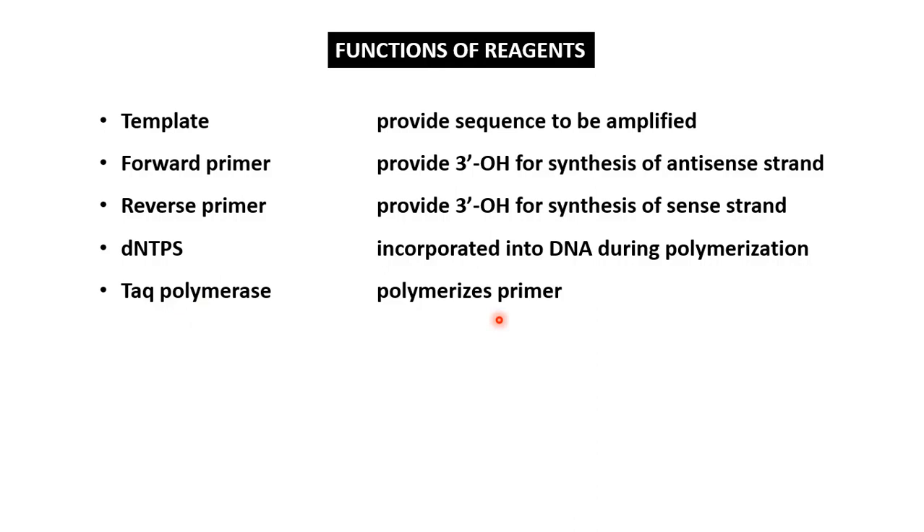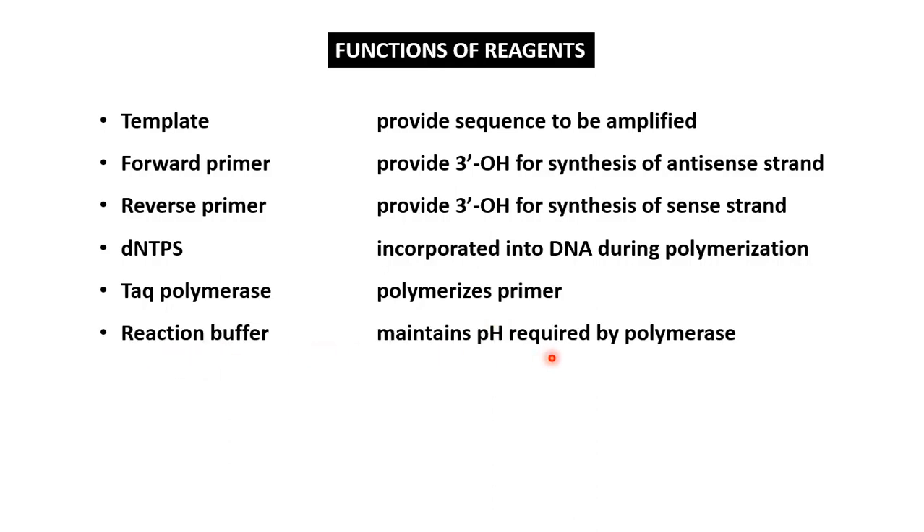Next is Taq polymerase. Taq polymerase is a thermostable DNA polymerase obtained from the thermophilic bacterium Thermus aquaticus. We use this thermostable enzyme because we increase the temperature to 94°C for denaturation of the template in the first phase of PCR, and a thermostable enzyme can resist this elevated temperature. Next is the reaction buffer, which resists any change in pH as it contains equimolar concentrations of an acid and its conjugate base. Next is magnesium chloride — DNA polymerase requires a divalent cation such as magnesium ion for its activity, and therefore we add magnesium chloride.